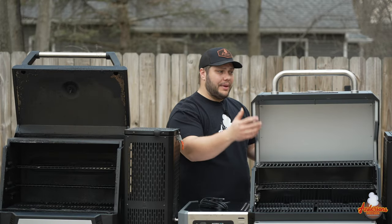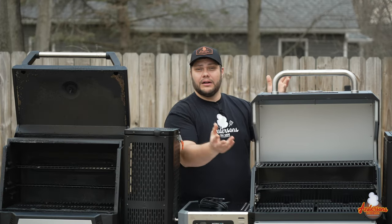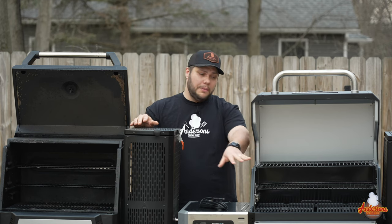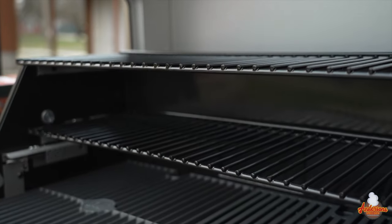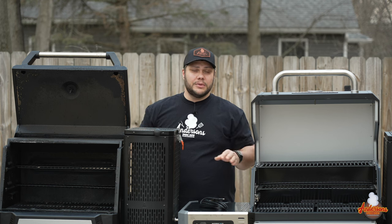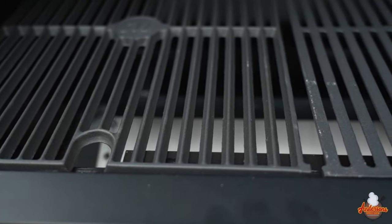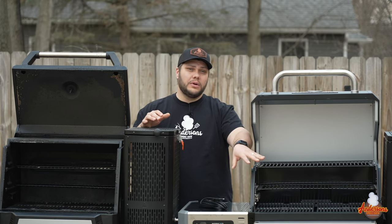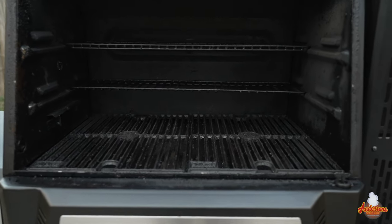On the 800 they removed the top and the entire lid covers the top of the grill, which allows for an additional rack — a warming rack — a little bit higher. The square inches they advertise are total cooking surface, not total main cooking surface. So 800 square inches includes your main surface, middle shelf, and top shelf. It's a little bit deceiving. The 800 is 77 square inches larger on the main cooking surface, and to me that's the most important number.